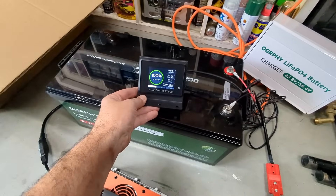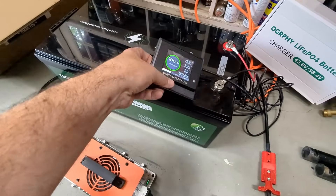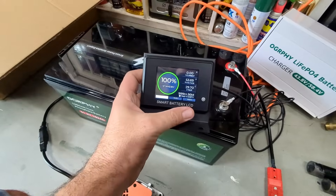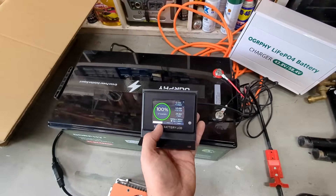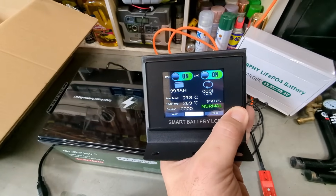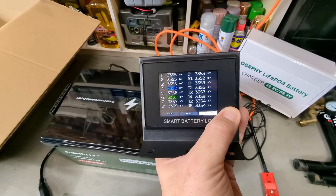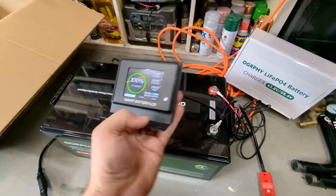Another cool thing is this smart battery LCD monitor that gets plugged into the side of the battery. You hold the power button until it shows up, and then you can go through different pages that tell you all kinds of stats — if it's charging, the status, the temperature — it gives you a lot of different information, which is really neat.